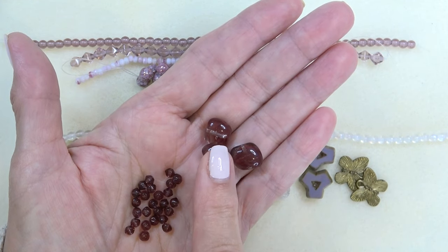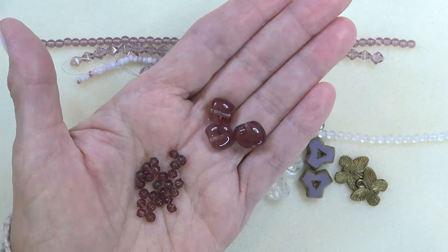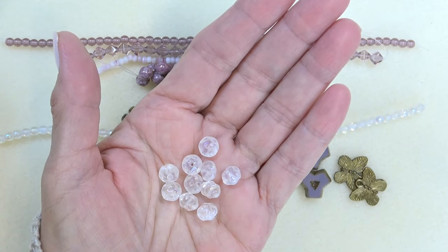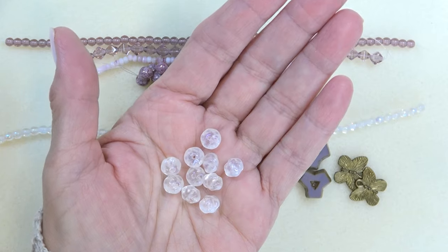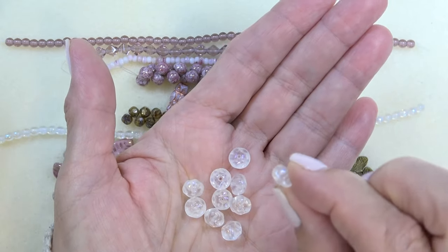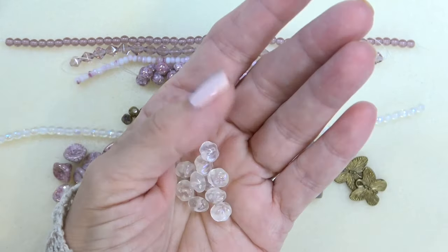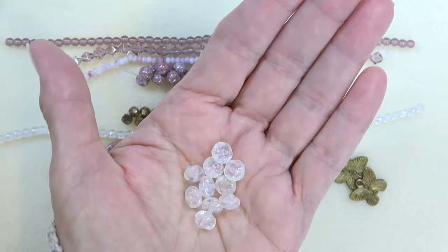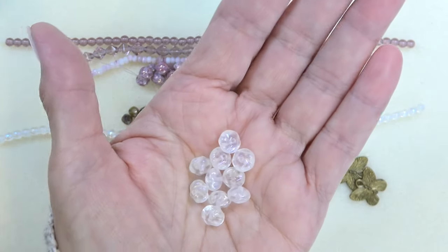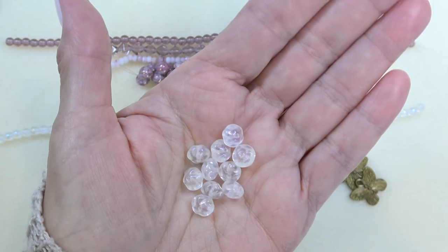You get three pieces and this is burgundy with crystal. Next up we have a six by eight millimeter Czech glass squishy oval, crystal AB, 10 pieces. It's like a squished bead — I think of it as a sort of rondelle. It's hard to see the rainbow in it because of my lights, but very pretty — very icy looking.